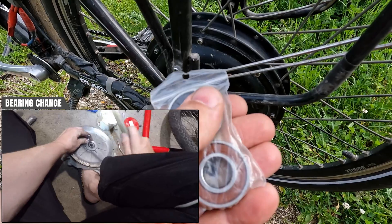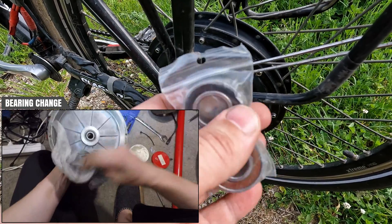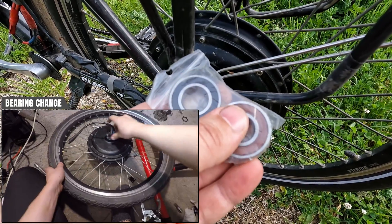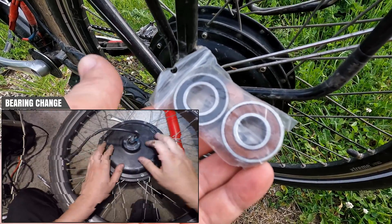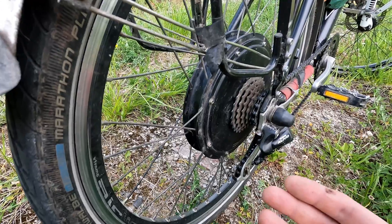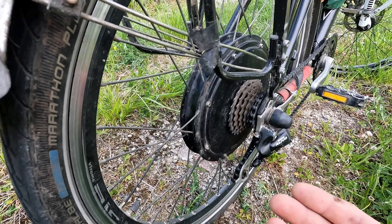I should mention that the ball bearings are different sizes on each side. They are under 10 euros each, so pretty cheap to maintain. These direct drive motors are quite foolproof and robust.